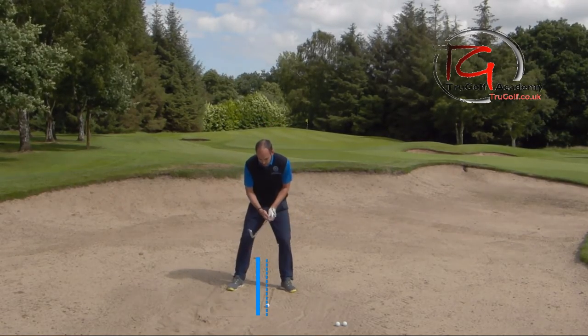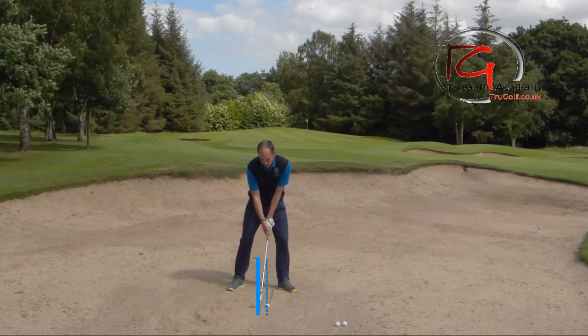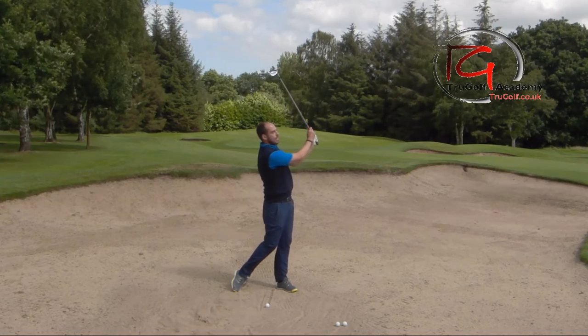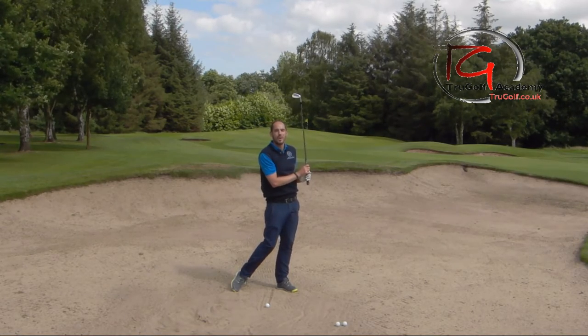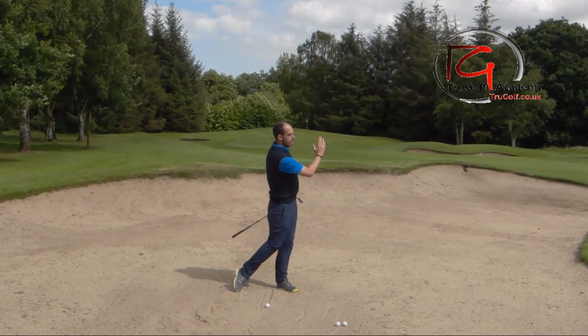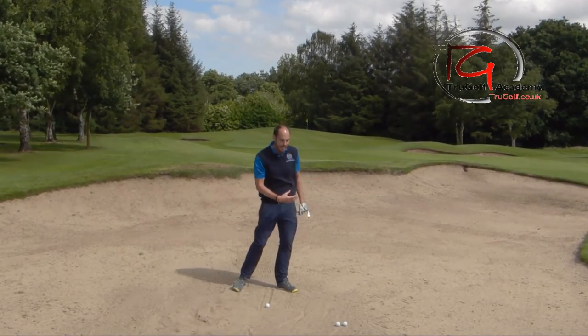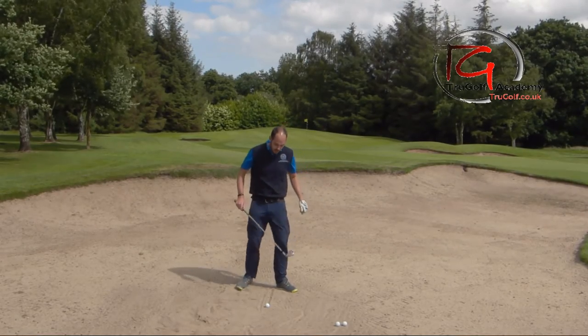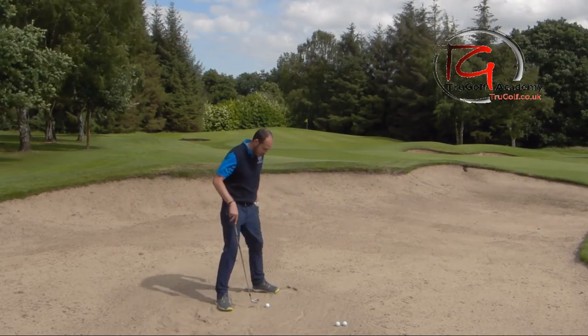I want you to make a pretty standard bunker swing - we're going to be going up to about shoulder to chest height, and the important bit is we're also going to be going through at least as far as we swing back. We're going to really finish with that pressure on my lead leg, my chest facing the target, my hands up at chest height. I'm just going to turn around so I can hit a couple of these for you.